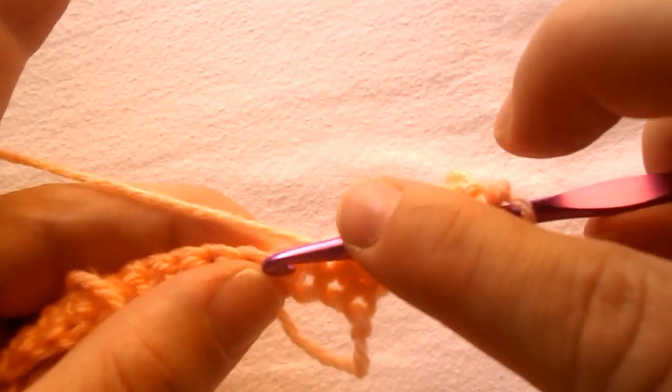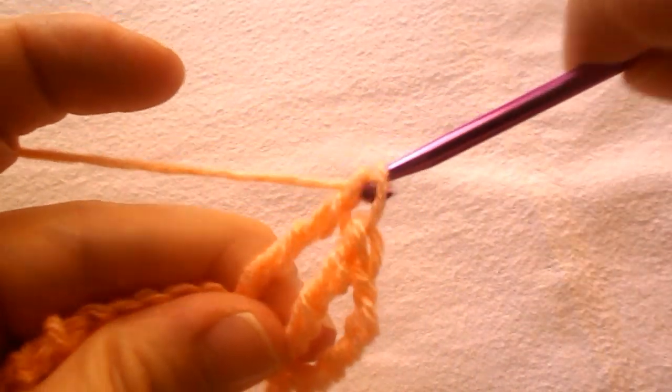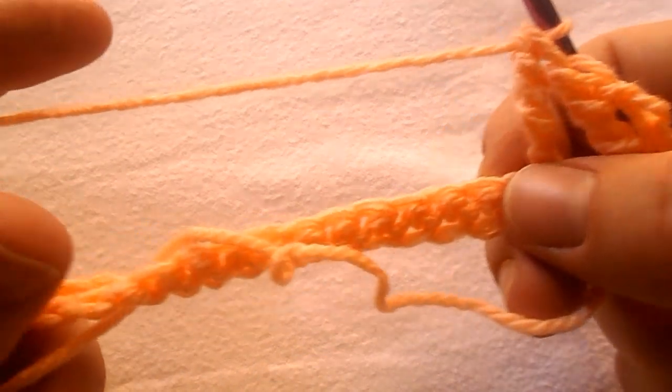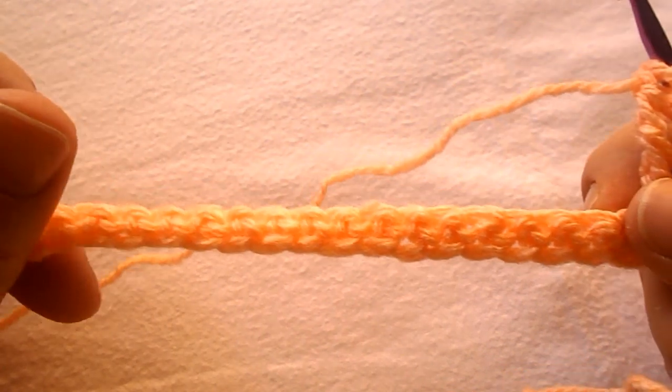Work a double triple crochet into the next stitch as we did before, and continue the row by working a single crochet in each stitch all across until you reach at the end of the row.